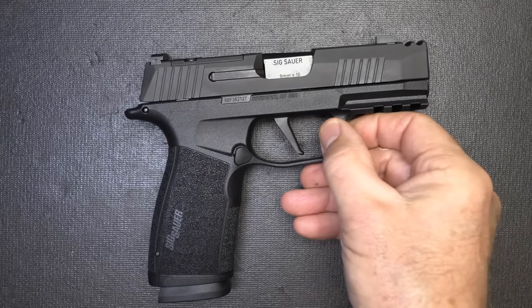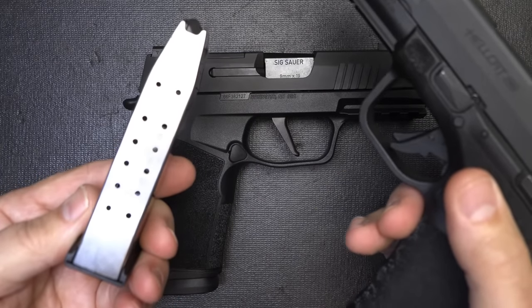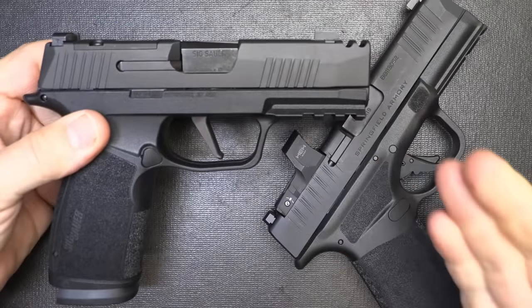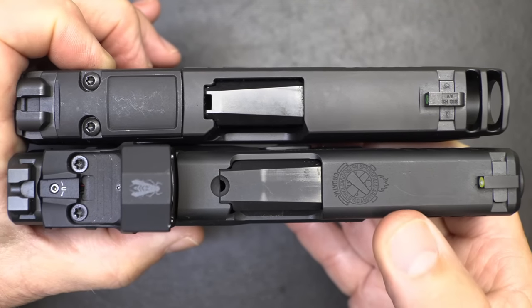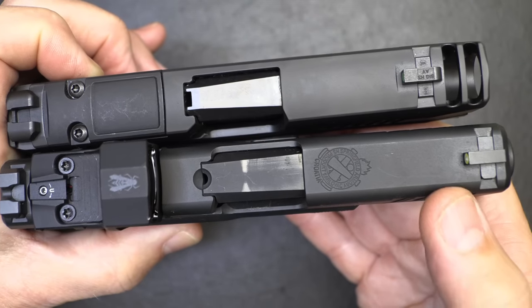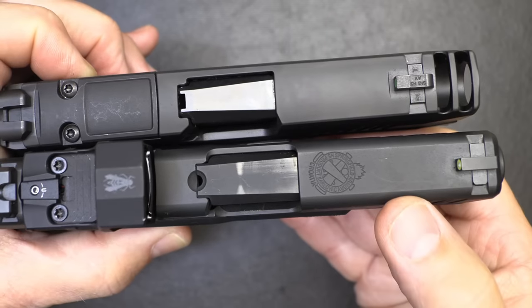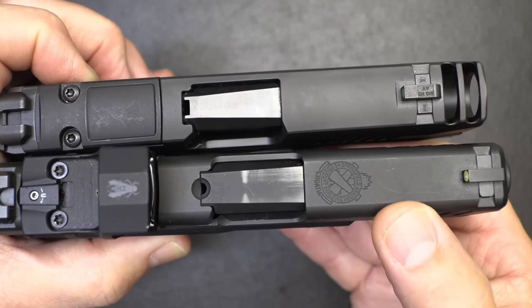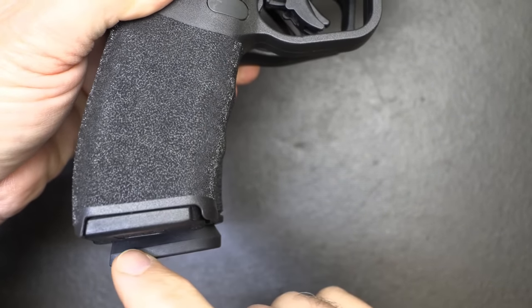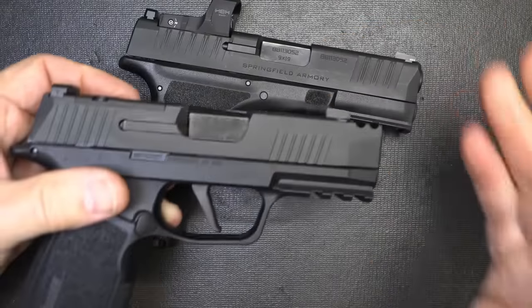One competitor to the X Macro is the Springfield Armory Hellcat Pro. This is actually a 15-round magazine compared to the 17-round in the SIG X Macro. Slides are pretty much the same — the Springfield may have it beat just a touch, a little thinner. Same length of slide, but we have a longer barrel in the Hellcat Pro which may give a little better performance. But we have those comps on the X Macro. At the grip, we have 15 rounds versus 17 rounds with barely a magazine base pad difference — really very comparable in a lot of ways.